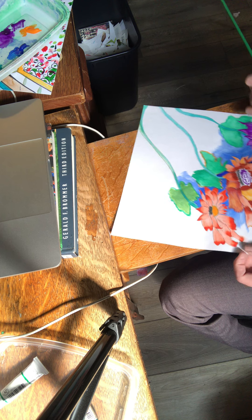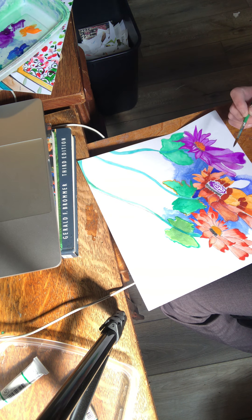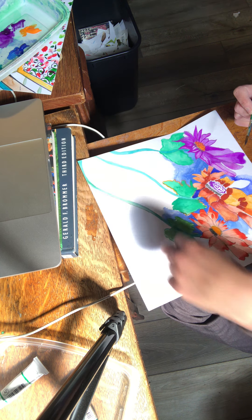I had this in my folder for a while now, unfinished, because I always liked it even though it wasn't done. It had something about it that was really beautiful. I think it's because even the stems aren't perfect — yet in nature, that's what it kind of looks like sometimes.